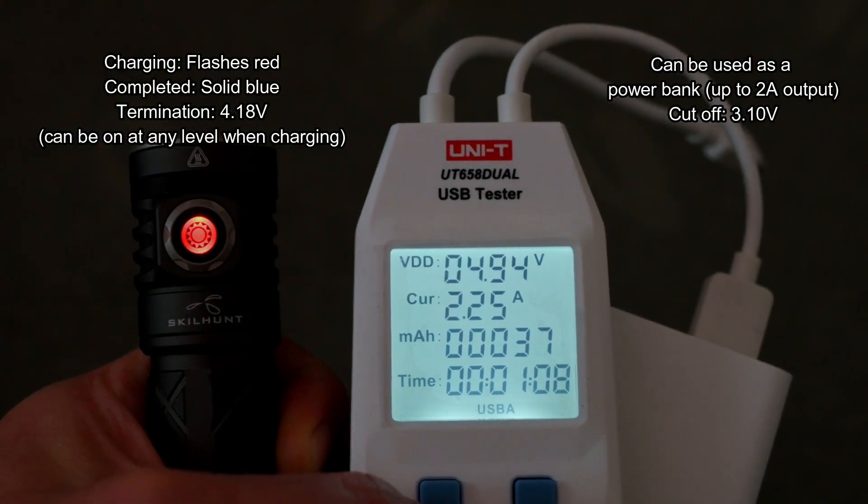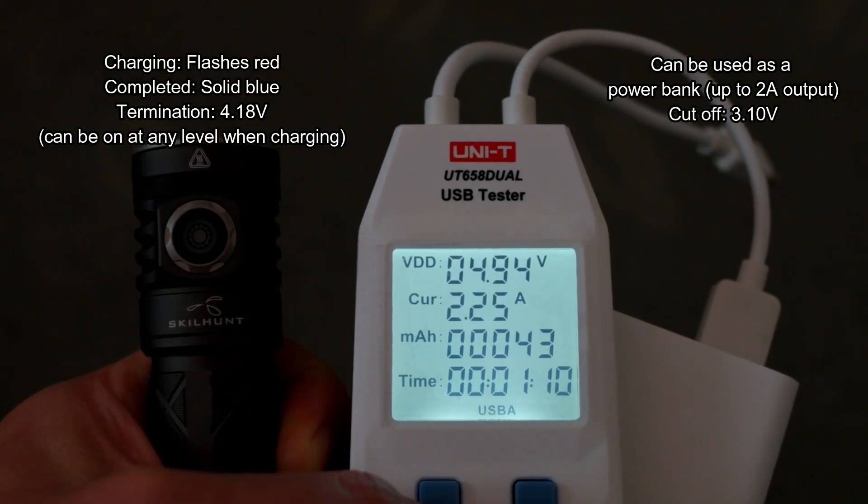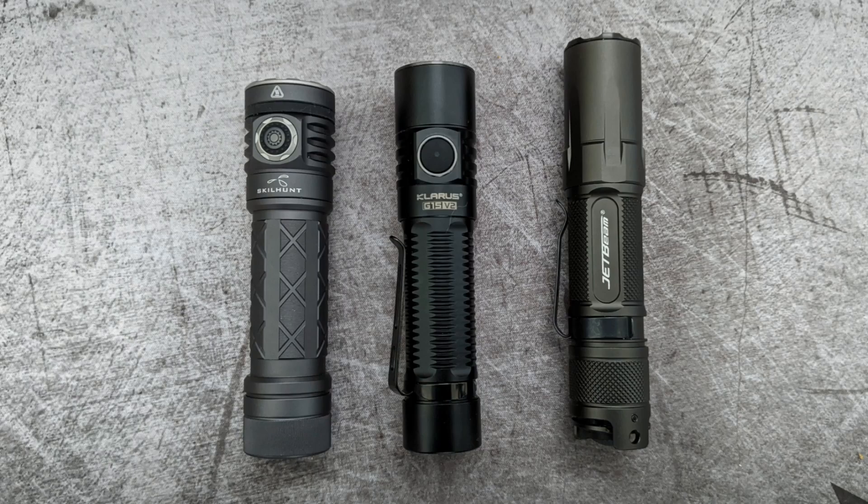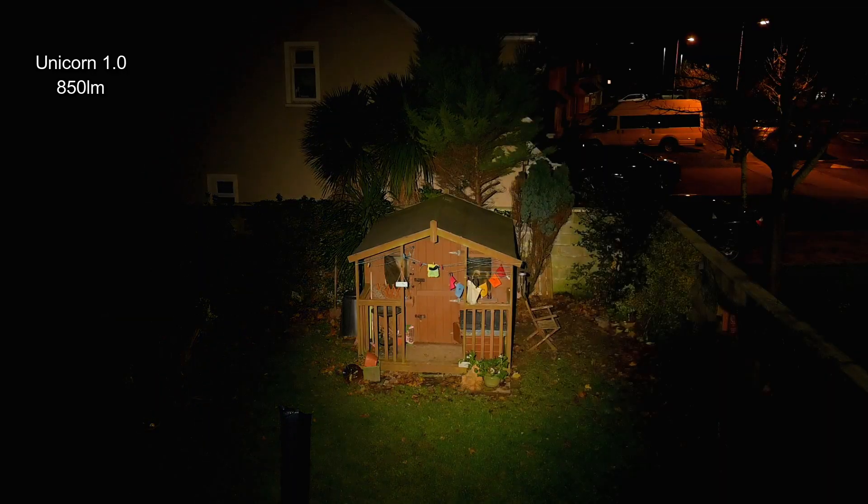Charging speeds are very good — 2.25 amps, which is faster than most of the torches I've looked at using the 21700 battery. It's also a bit smaller than the other torches I've looked at recently — the G15 version 2 — it's a bit shorter than that.